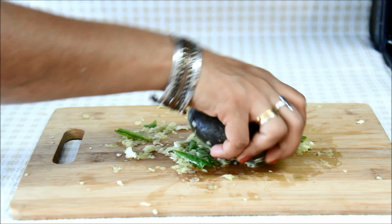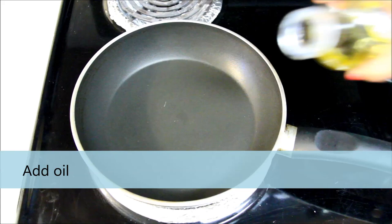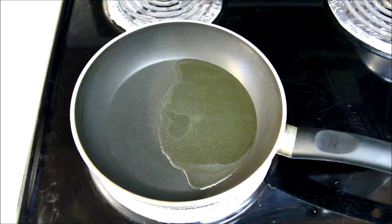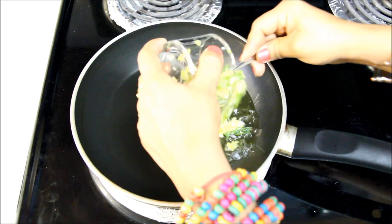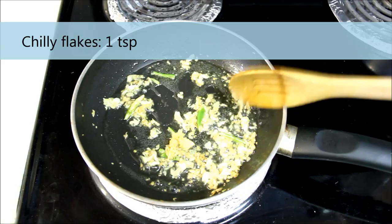Now this looks perfect to me. I'll keep it aside and switch to the pan, which is already heated at medium heat. Now I'll add oil — I'm using a generous amount here as I'm making a strong tadka. You can adjust the quantity of oil based on your preferences; you can also use ghee in place of oil. Now I'll add this mixture and cook it, stirring continuously to avoid burning. I'll add one teaspoon of red chili flakes and mix everything well.